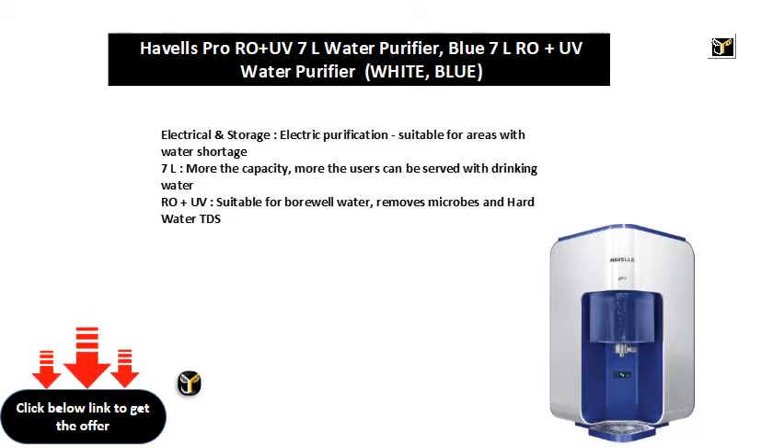ROE plus UV, suitable for bore well water. Removes microbes and hard water TDS.